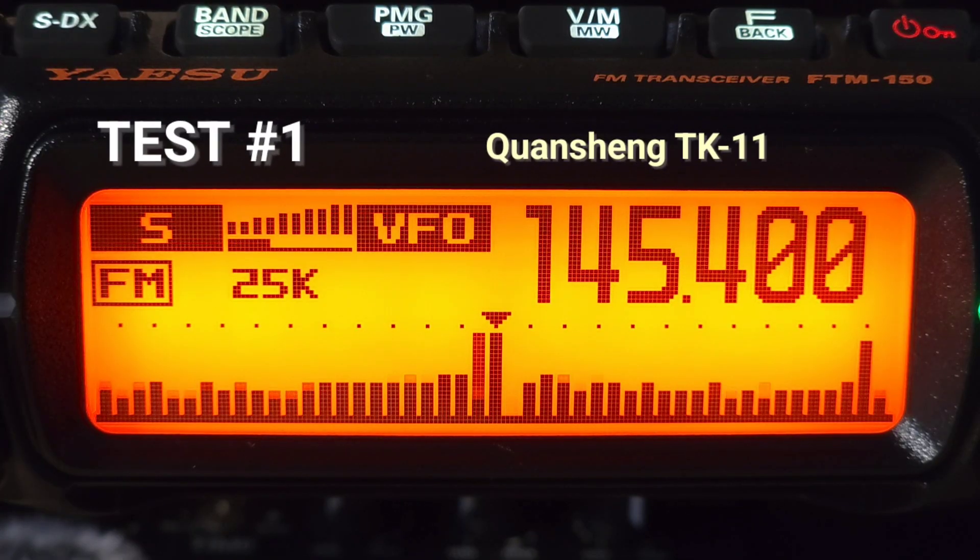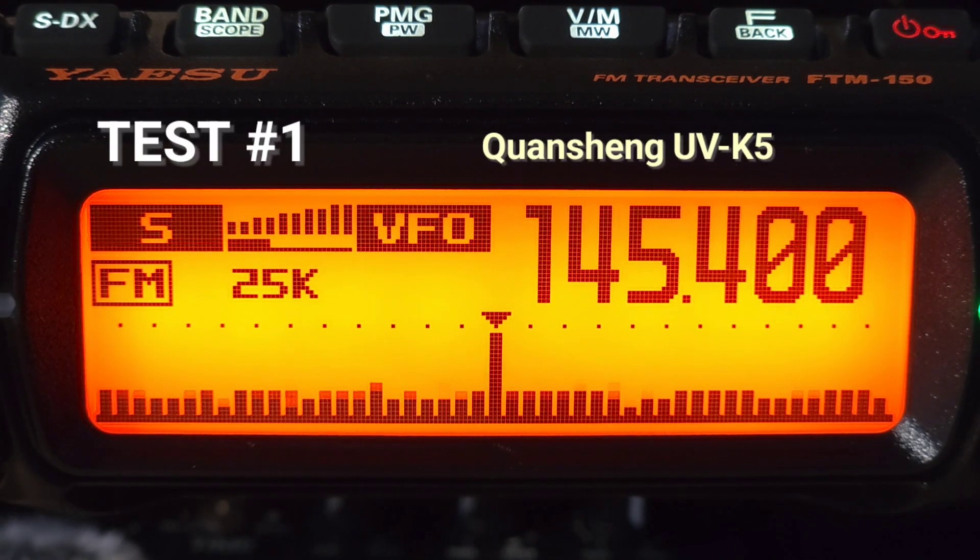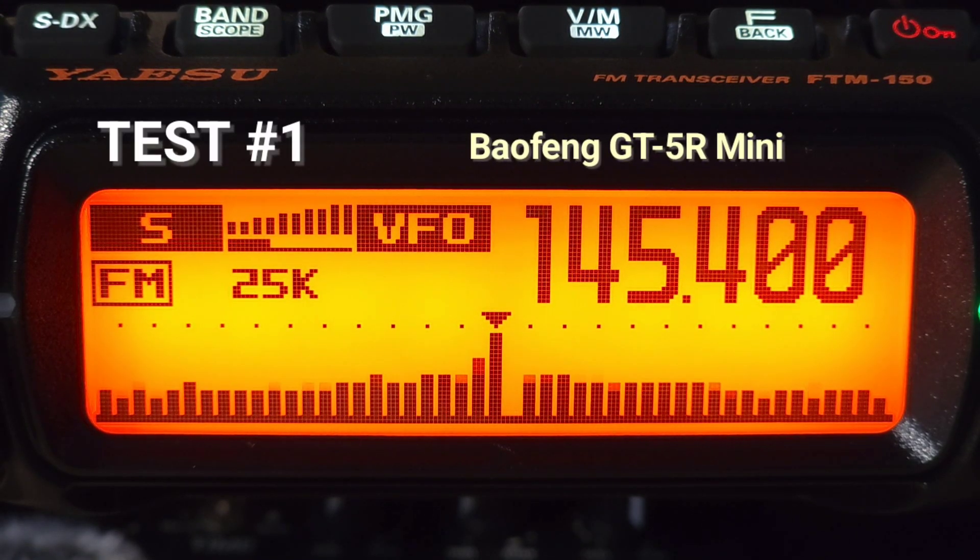Audio test from the Kuansheng TK11. Audio test of the Kuansheng TK11. Audio test of the Kuansheng UVK5. Audio test of the Baofeng GT5R.